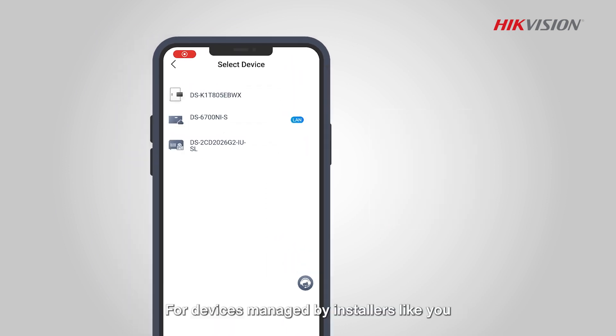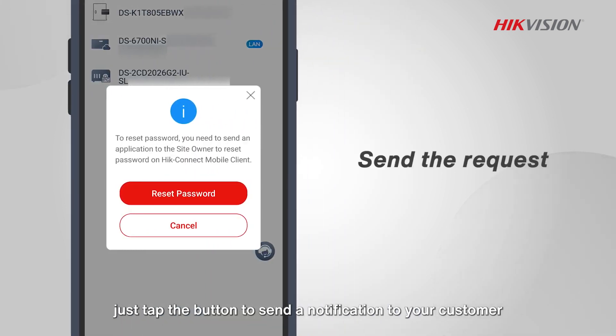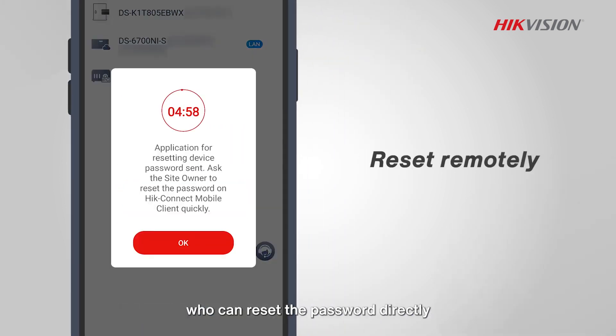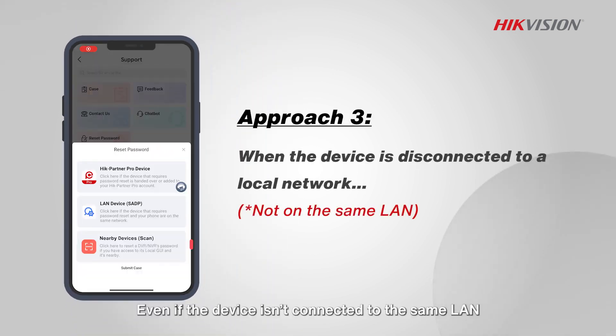All you need is a direct link within the same LAN. For devices managed by installers like you, just tap the button to send a notification to your customer, who can reset the password directly, even if the device isn't connected to the same LAN.